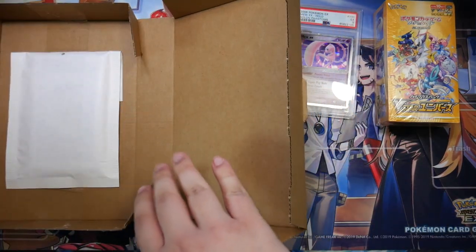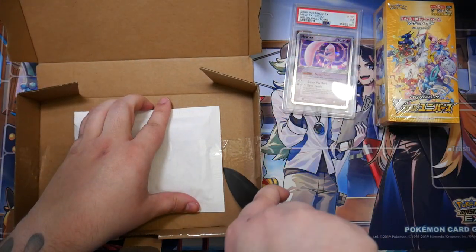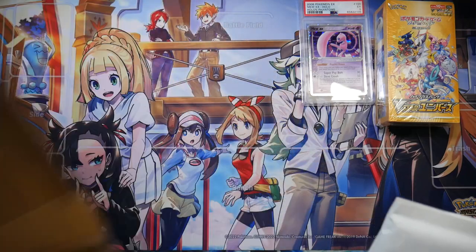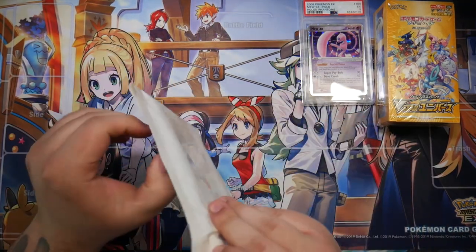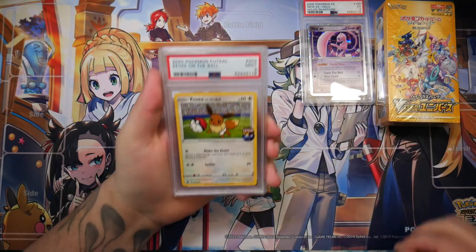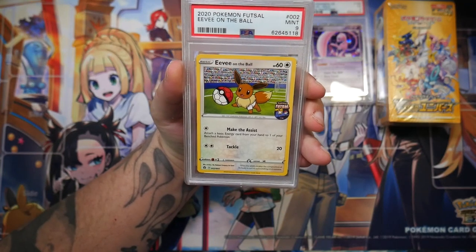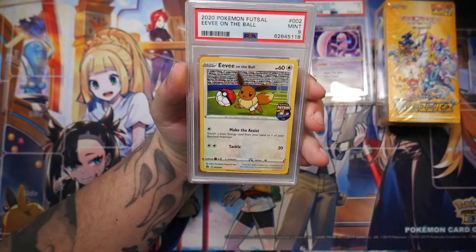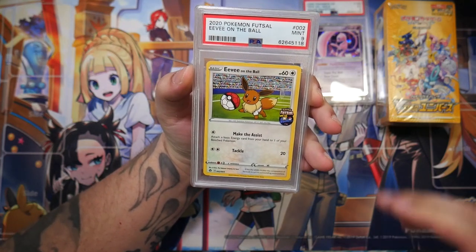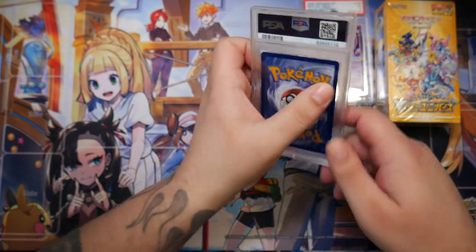This one is taped down as well, so let's just take our knife and try to get this out. Thankfully it's sharp enough — I did sharpen it recently. So another little envelope here; this should be another graded card. Yes — a PSA graded card. It's Eevee on the ball. I'll probably crack this out of the case as well, because I plan to send it into CGC. This is only a PSA 9, but I'm hoping to get a CGC 9.5 out of this from cracking it, because it's really only off-centered a tiny bit.